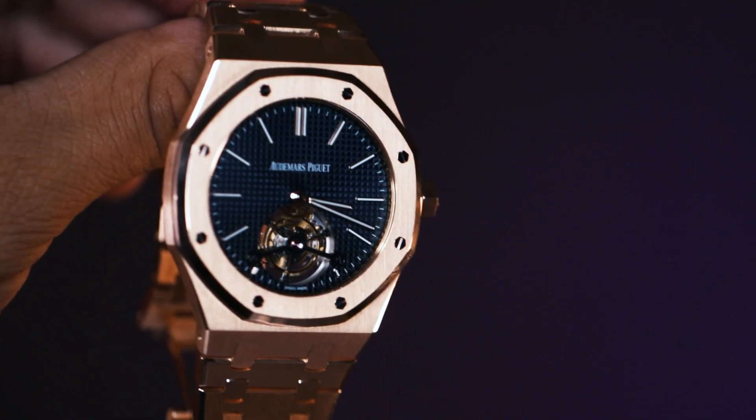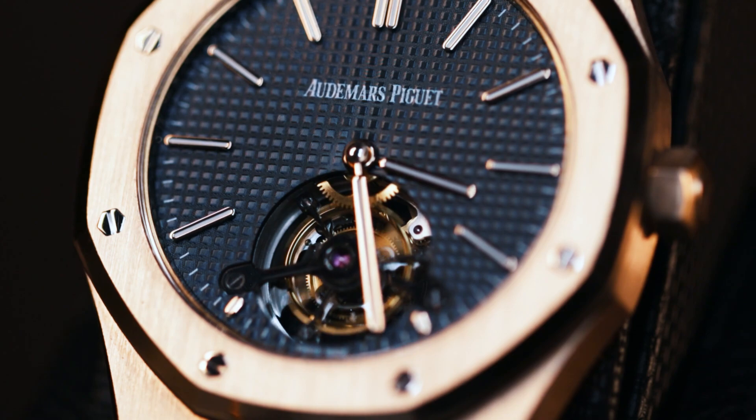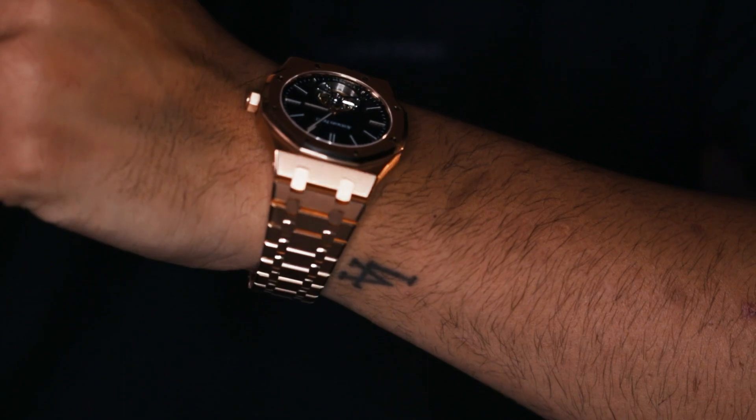This watch is more of a blue color dress or casual piece — office work, home, or maybe a club setting, but nothing too physical like dancing, which could damage the movement. In terms of pricing, compared to a Patek, this is a little under retail — retail is around 160 to 170 thousand. On the secondary market you're looking at around 145 to 150 for a full set, or around 130 to 135 without papers, which is still a relatively good deal. APs at higher retail price points tend to go under retail on the secondary market, unlike Pateks which tend to hold their value.